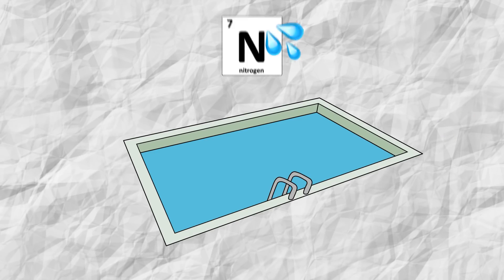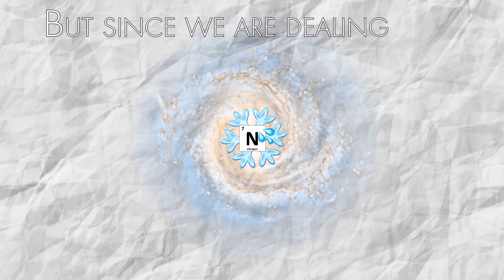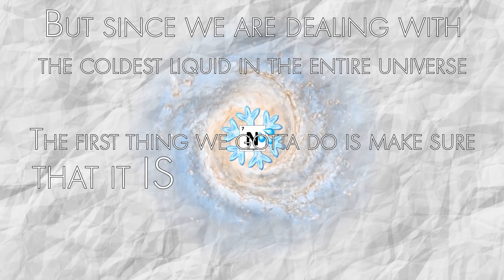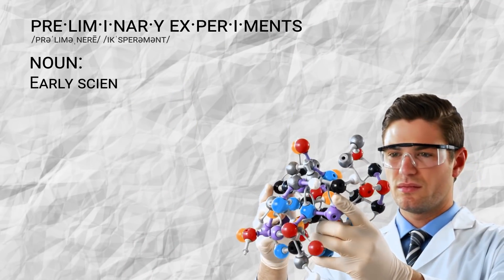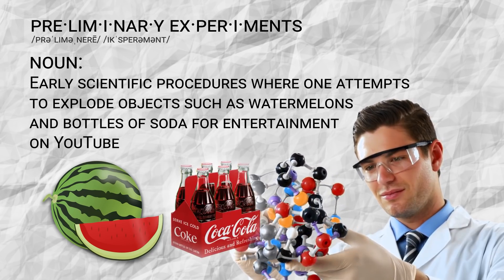Today we are going to be filling my 30,000 gallon pool with liquid nitrogen - the coldest liquid in the entire universe. But since we are dealing with the coldest liquid in the entire universe, the first thing we got to do is make sure that it is the coldest liquid. There's no better way to test out the true power of liquid nitrogen than to run a few preliminary experiments. So we bought a bunch of watermelons, Coke bottles, and more. It's game time.